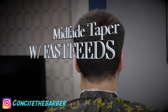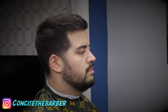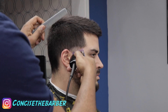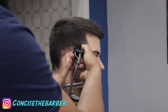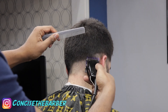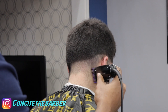Welcome back to my channel. This is going to be a mid fade taper with the fast feeds. It is 2020 and we still have a place for the fast feeds. Right here we're going in with the number one guard, lever open, just going all around. The reason I made this video is because the industry is basically just going cordless, but the fast feeds still have a place in 2020.